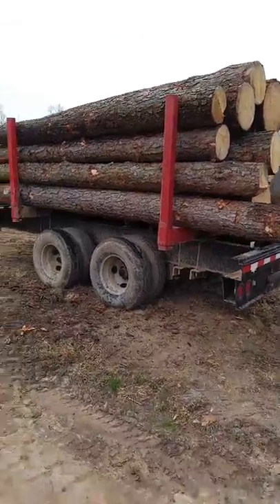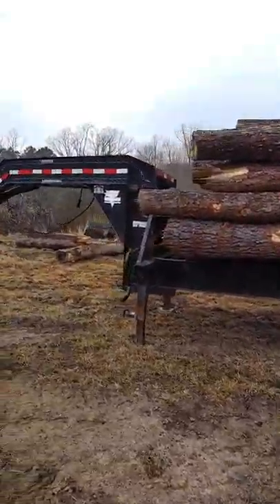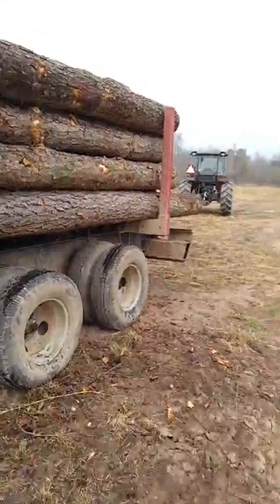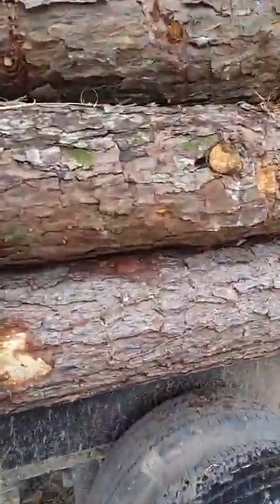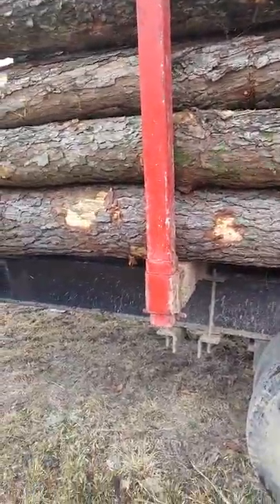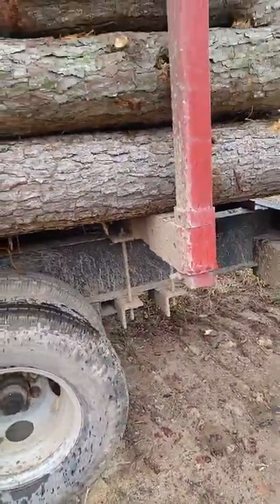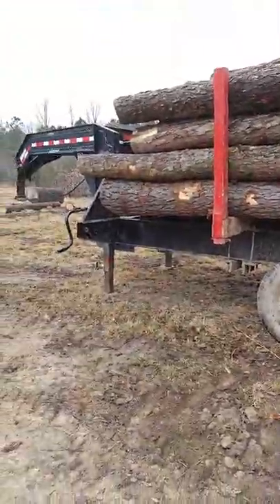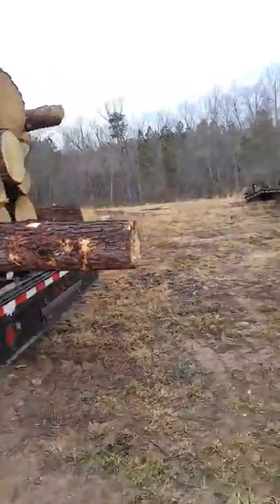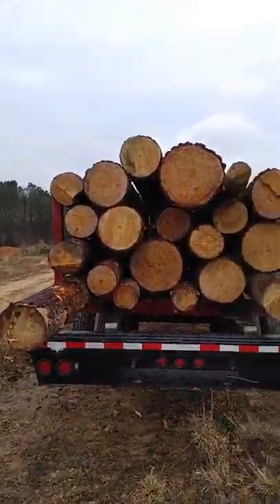This is our PJ 10-ton gooseneck log trailer. It's a PJ manufactured gooseneck trailer, dual tandem axle, electric brakes, oil bath Dexter axles. We've got these log standards that are built out of 4x4 heavy wall square tubing, and as you can see, they're bolted to the I-beam on the trailer. The trailer has a 16-foot chassis from the bulkhead to the back, so you can haul 16 to 18-foot logs on it. As you can see, you can haul a good stack of decent sized logs with this trailer.